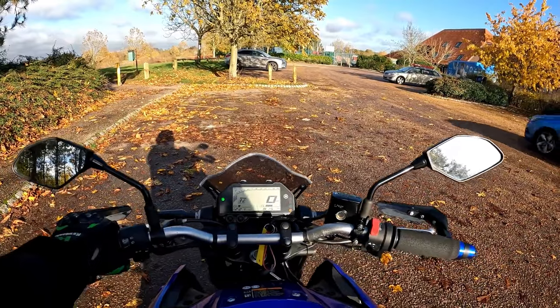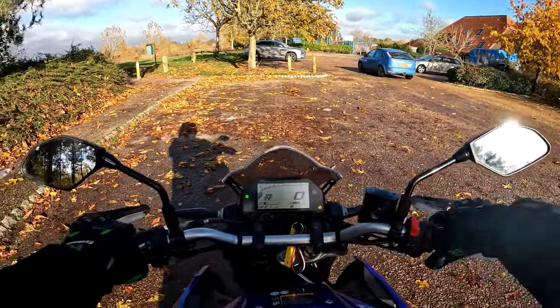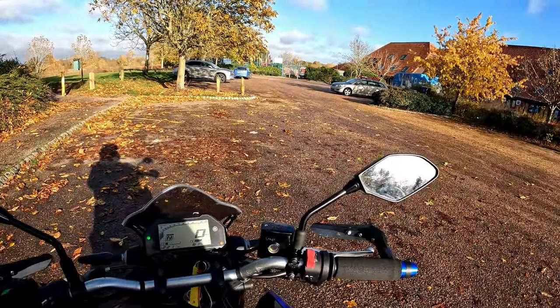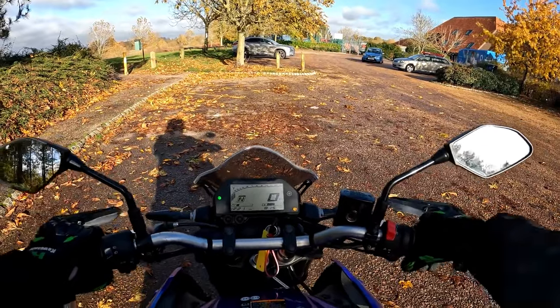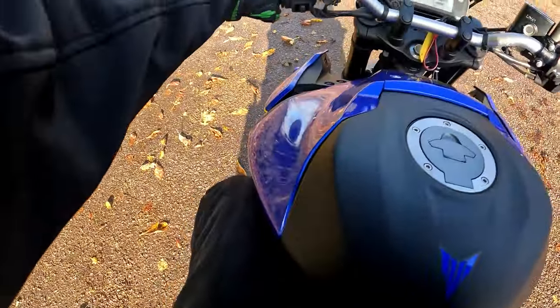Let's fire it up. It's got the typical MT sound — they all sound like this lovely little purr. Mirrors are already set up and, as you can see, a great view of the road behind even with my shoulder there — still a perfect view.